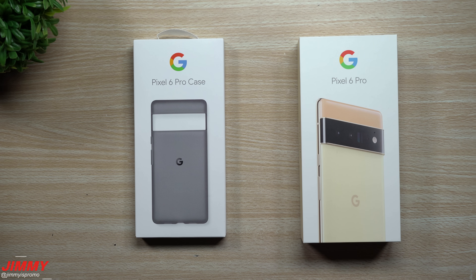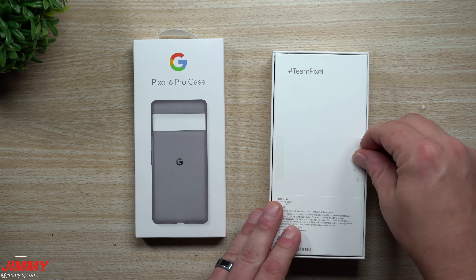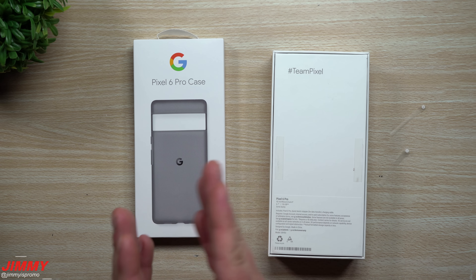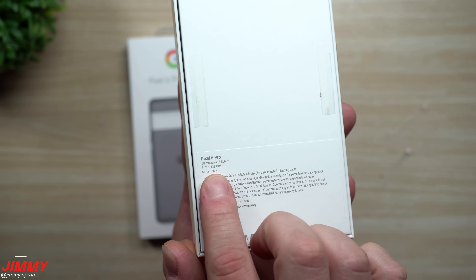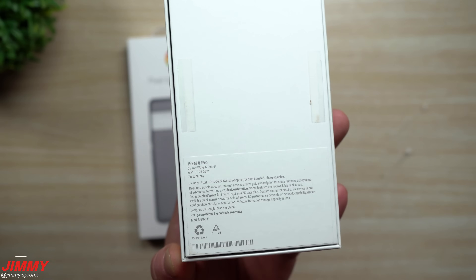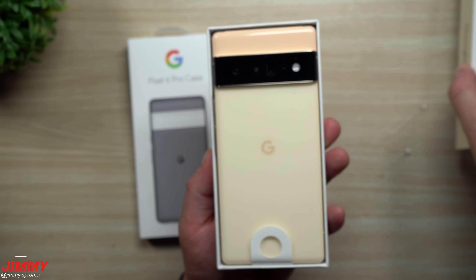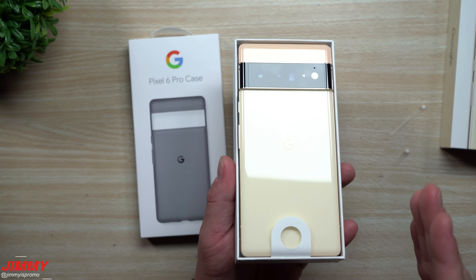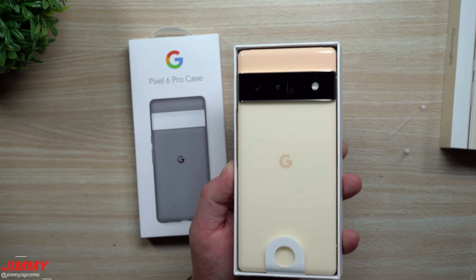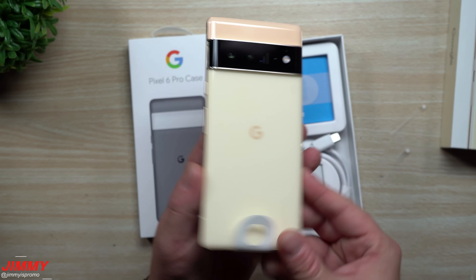This is going to be my first look and first impressions, and right after this I'll show you the differences between the Google Pixel 6 and the Google Pixel 6 Pro, if you don't know exactly which one you're going for. This one here is the color Sorta Sunny — it's a 6.7-inch display with 128 gigs of internal storage. This is the 6 Pro, so let's open it up. It looks really good in person — almost better than on camera with these vibrant colors.